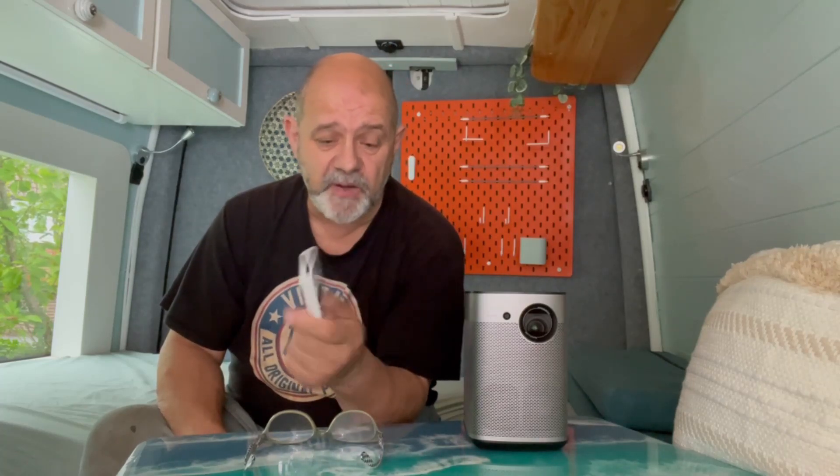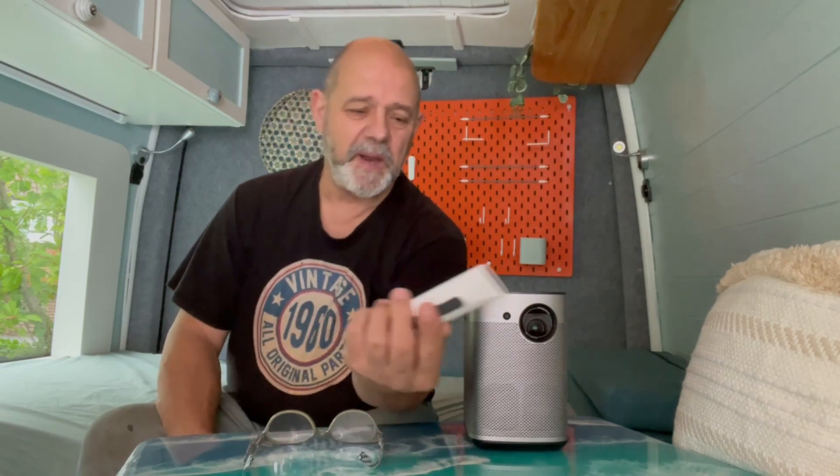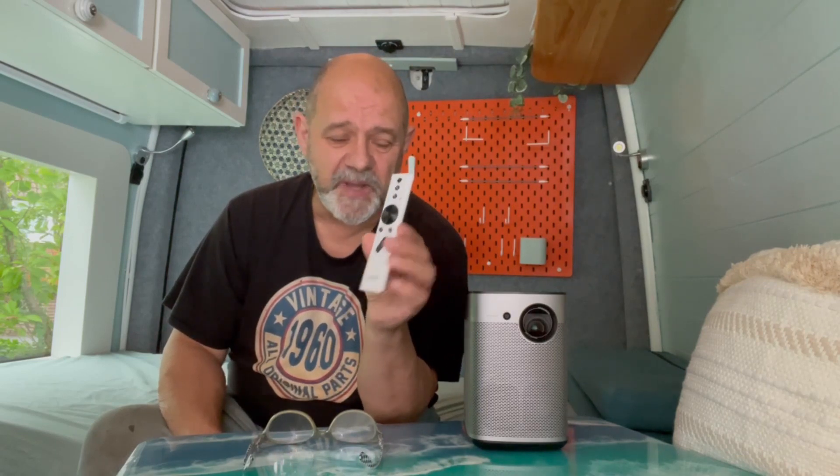The one thing I find with both the old one and this one is they're great and do their job, but if you're watching a film in pitch dark you have to have a memory of where all the buttons are on the remote, because I can't remember where they are. You end up putting a light on or shining it in front of the projector to see which button is which, but I'm sure after a few uses I'll get used to it.